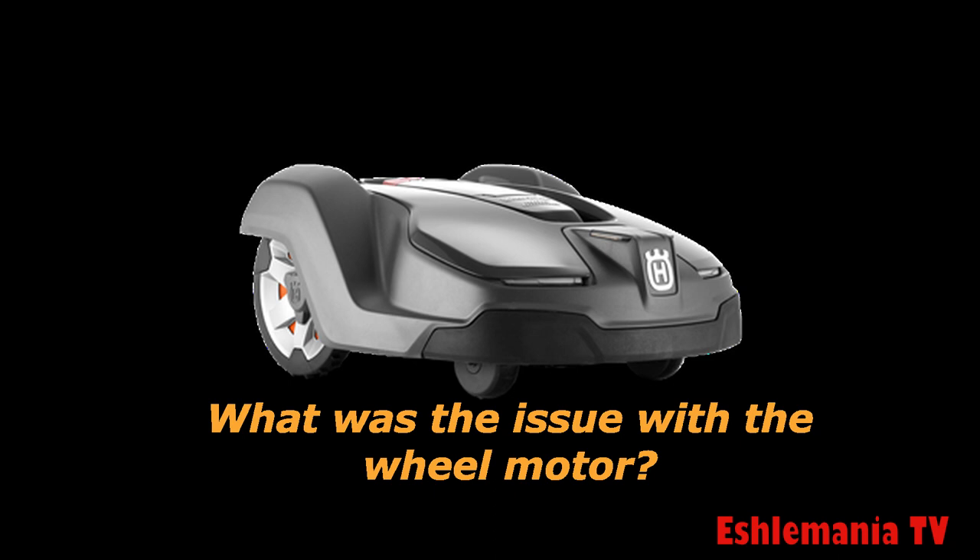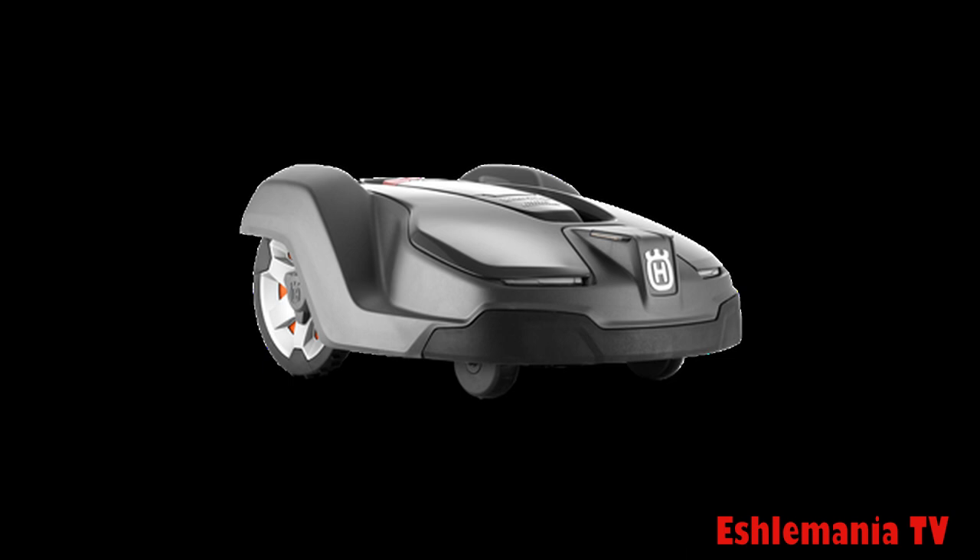We can't say for sure what happened with your wheel motor or what caused the issue — we're just giving you an example of some we've seen and what caused it. But what we can do is give you a little trick to show you how to solve it.